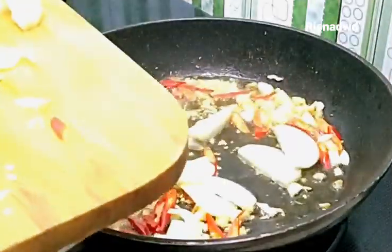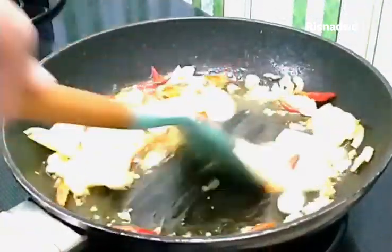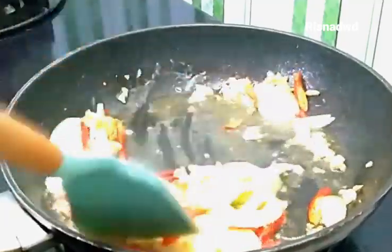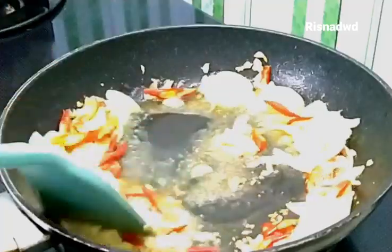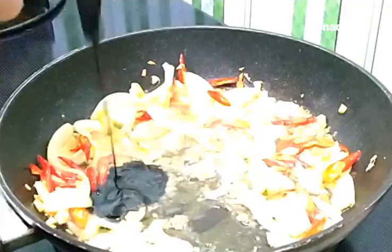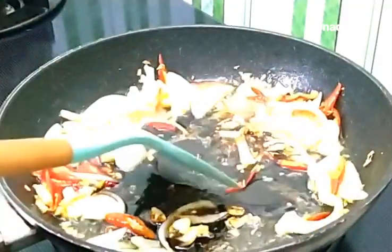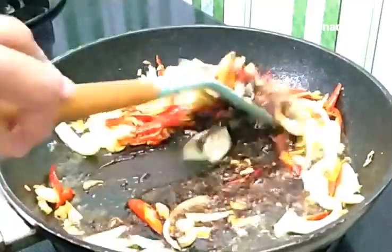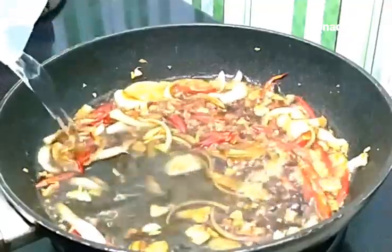Masukkan bawang bombay, ini juga kita tumis sebentar. Tambahkan setengah sendok gula pasir, kita aduk sebentar sampai gulanya mencair ya. Lalu tambahkan kecap manis, ini saya menggunakan 3 sendok makan. Lalu tambahkan air secukupnya.